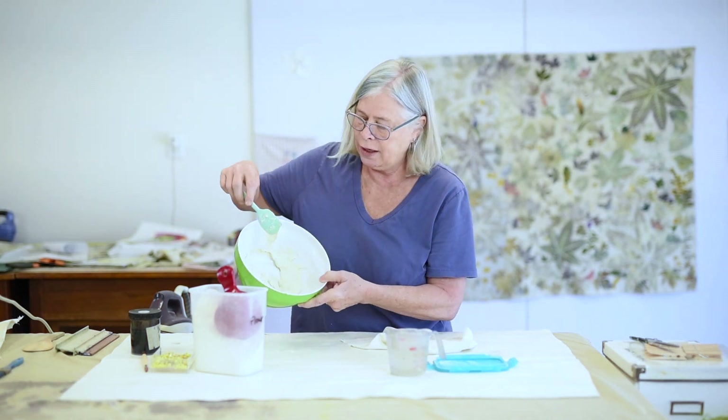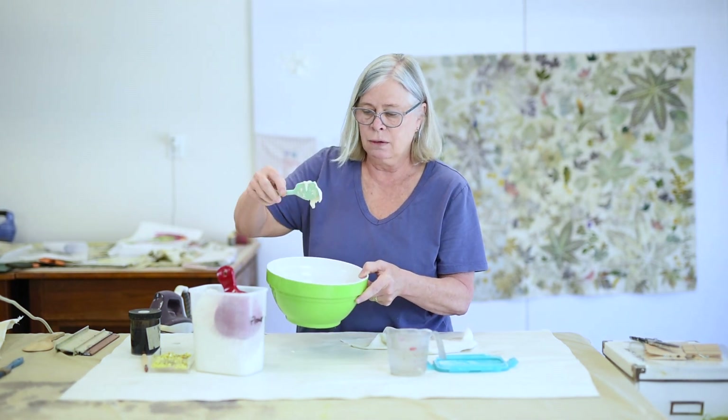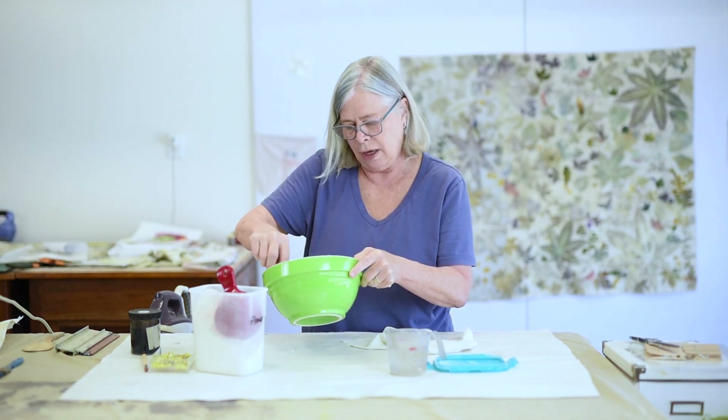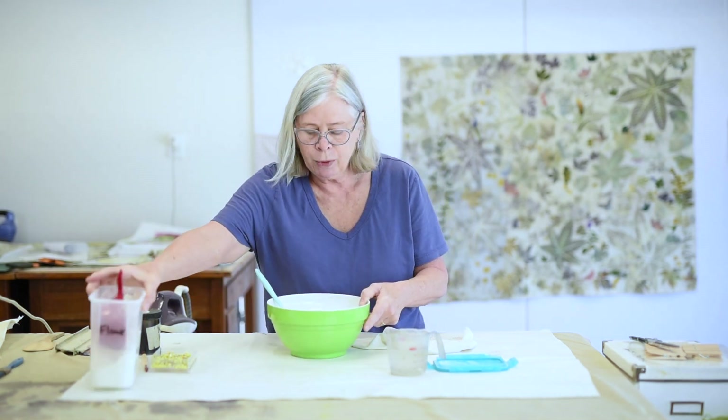So you can see that now that's a lot thicker — that's about right. I can't even get it to drip off of the mixing spoon. So then I want to work pretty quickly.